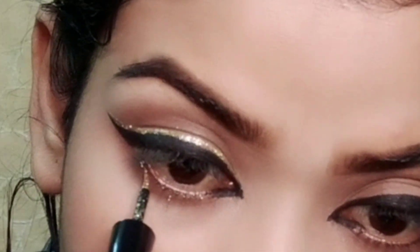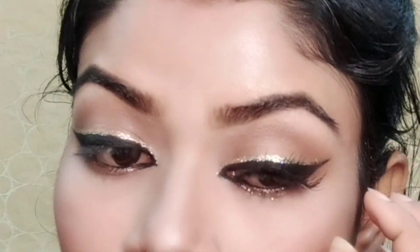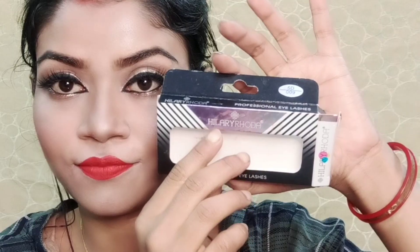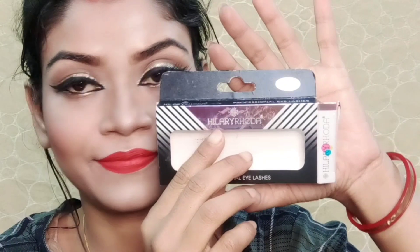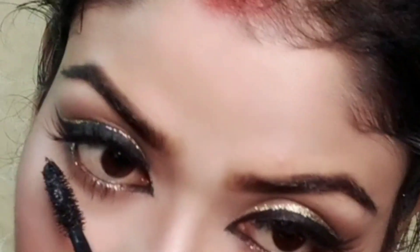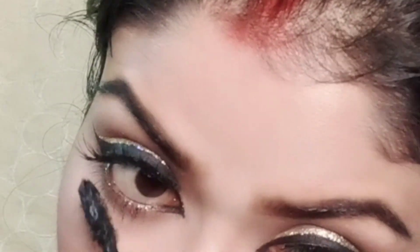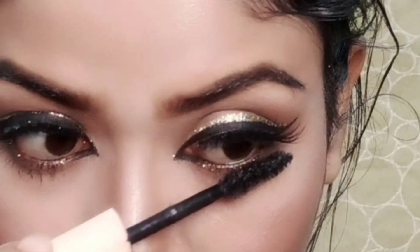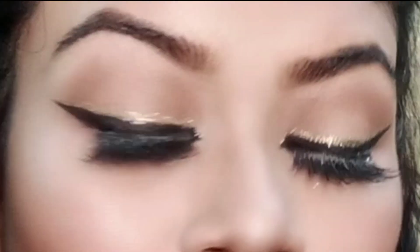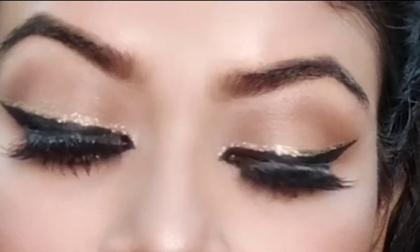It creates a very good party look — simple and easy but impressive. You can use it for a party, college, or night out. After applying fake eyelashes and mascara, I really like the shade and glitter gold. If you want to buy this product, you can definitely purchase it.